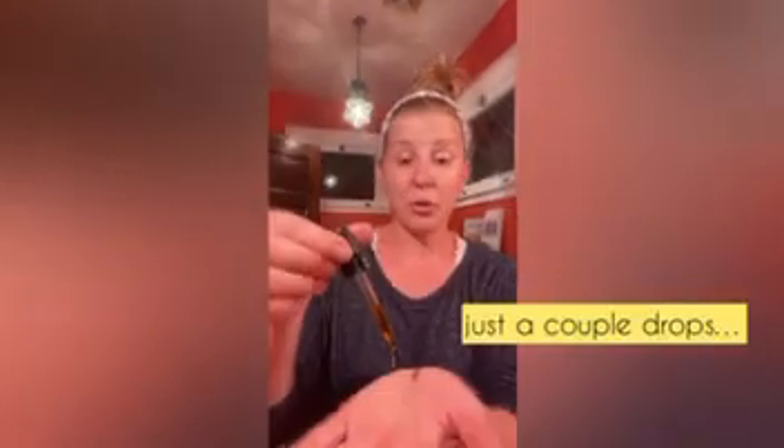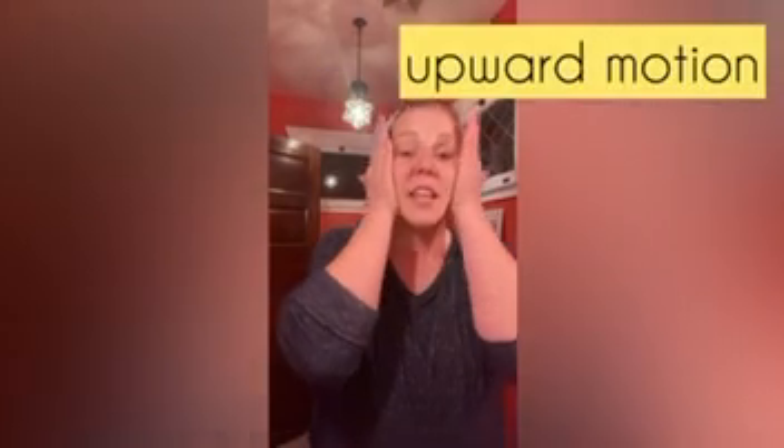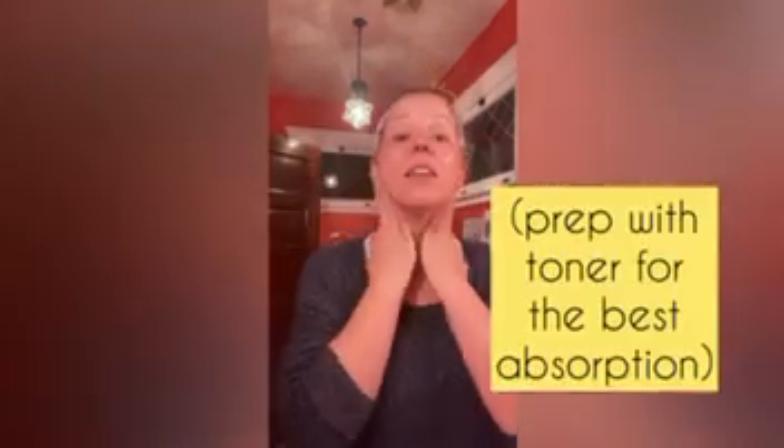While your face is still damp from the toner, take just a couple drops of facial serum. I use about four, sometimes five, because my face is really dry, but just a little. Again, just like the cleansing oil, we're going to be very gentle, and it's going to absorb faster with the toner. That's it.